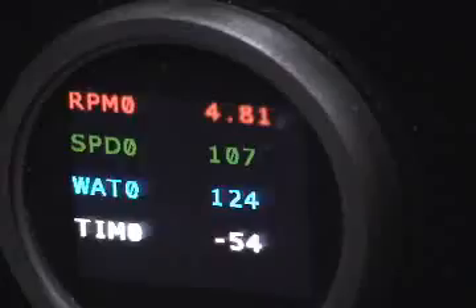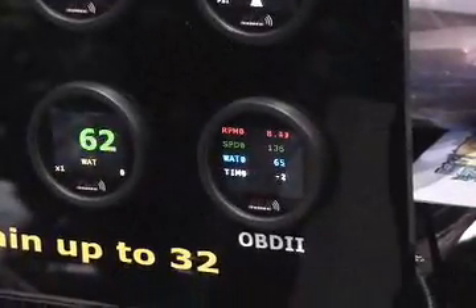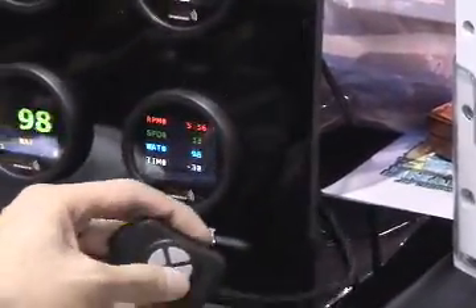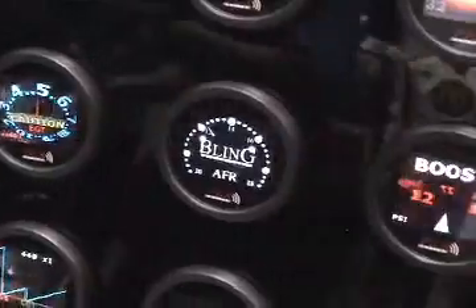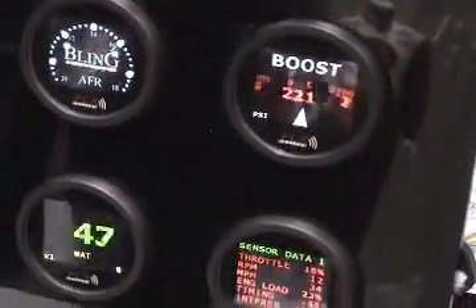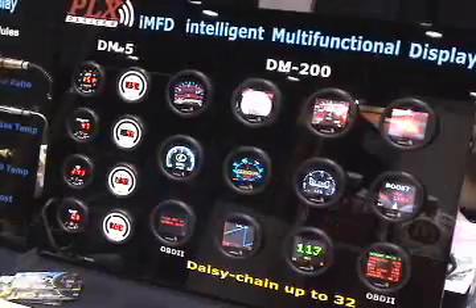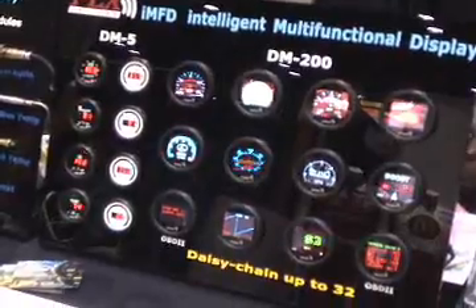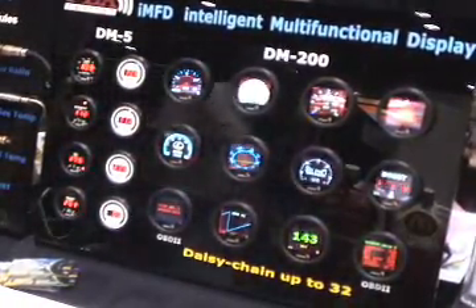What's neat is you can also see four sensors simultaneously, just like the DM100 and the DM200 line. You can also monitor your peak and holds and reset them. And of course, you have your custom gauge — the custom gauge can be designed to look and feel any way you like. Here we've got a display of a few examples that are very pleasing to our visitors here at the PRI show.